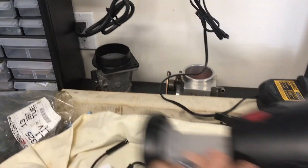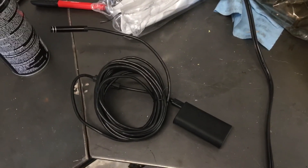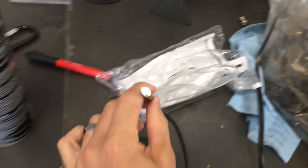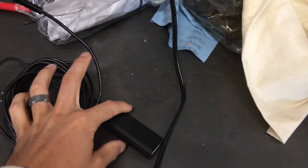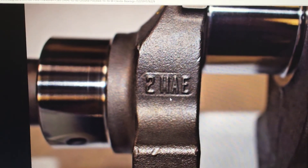I went on Amazon and bought one of these little wireless borescopes. What I'm going to do is shove it into the drain plug hole right at the front of the oil pan and hopefully get a part number. There's a little light on the end and it connects to my phone, so hopefully we'll be able to see something.